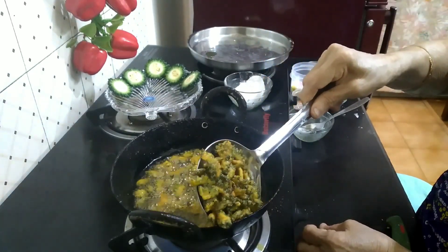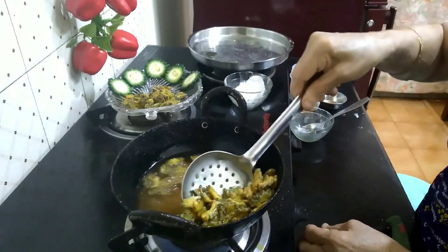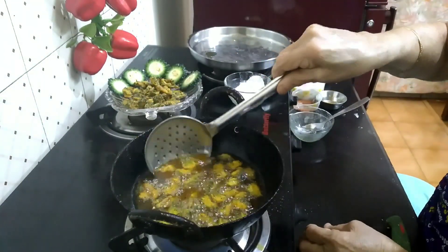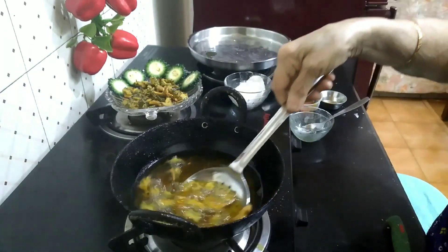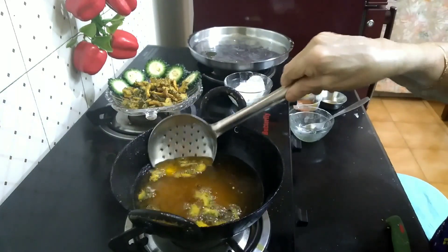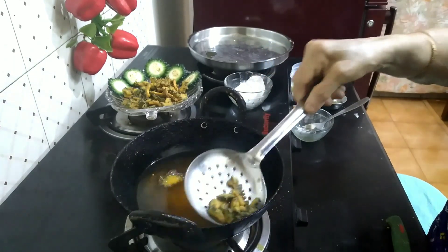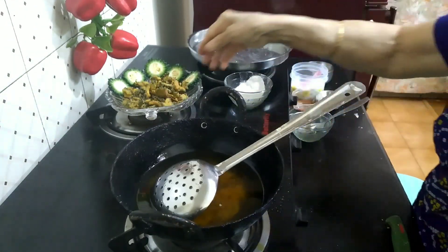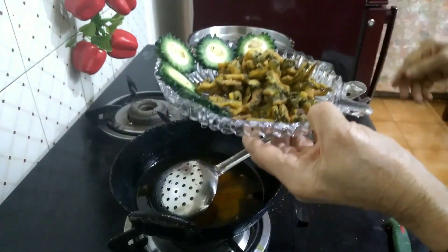Now we can move it into the same place. There are some chips ready — this is a little bit more.